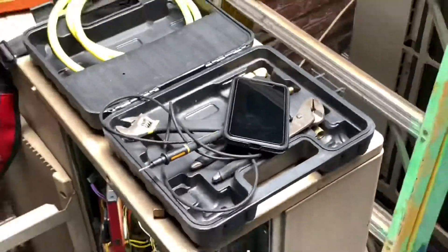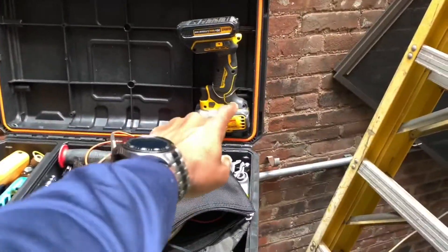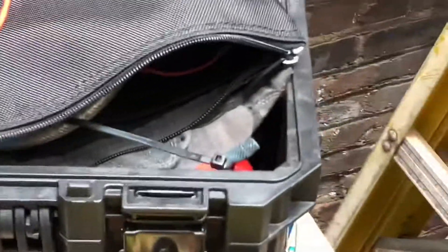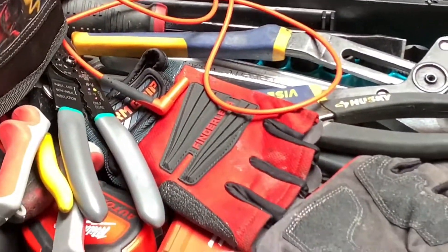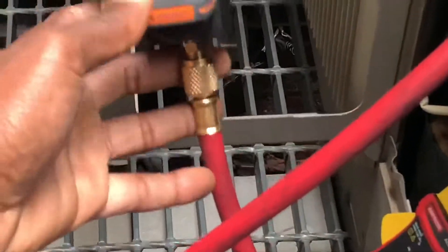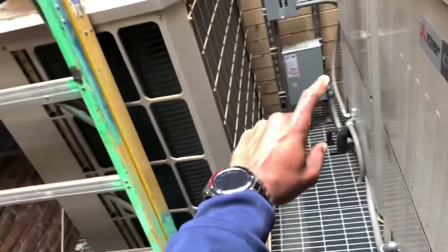If you like the video, give it a thumbs up. If you haven't subscribed, subscribe. New toolbox — I'm loving it. I got my dual impact right there, custom fit. Everything fits in my toolbox except this separate box for the gauges, which is actually made for a mini split — one-side gauges. I'm a tool junkie. Again, thumbs up if it helps you out, subscribe, and I do upload videos on a weekly basis — real world, real HVAC, nowhere else. New York City.